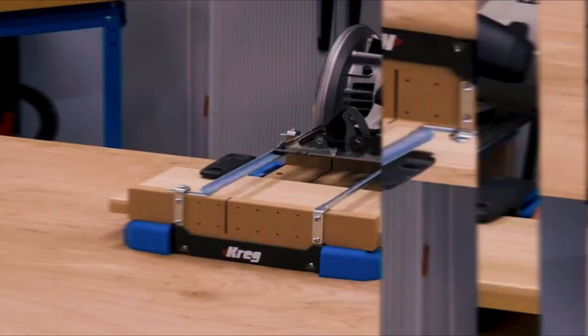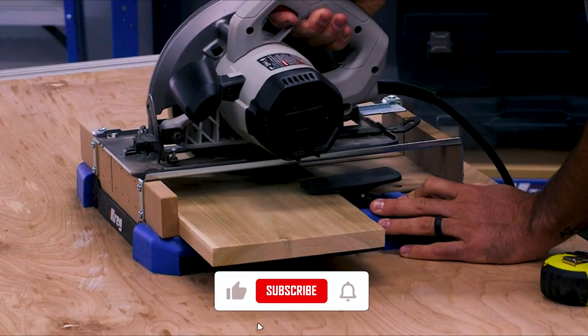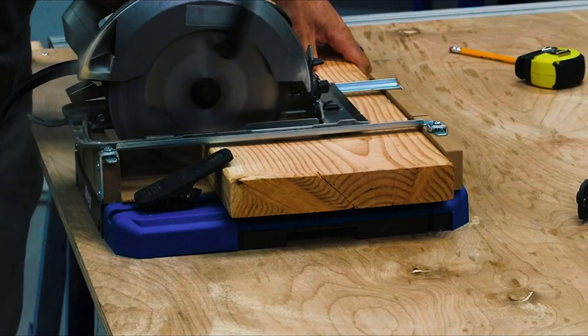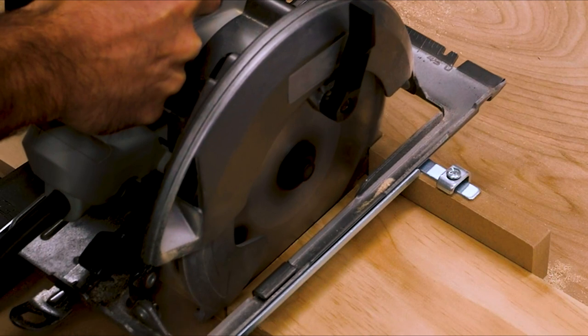The Crosscut Station guides your circular saw on two adjustable rails that you can position to match your saw exactly, so you know it will be guided straight and true while you cut, and that the saw will be positioned at exactly 90 degrees to the Crosscut Station's Surecut Backboard. The rails adjust to fit your saw, whether it's left blade or right blade.